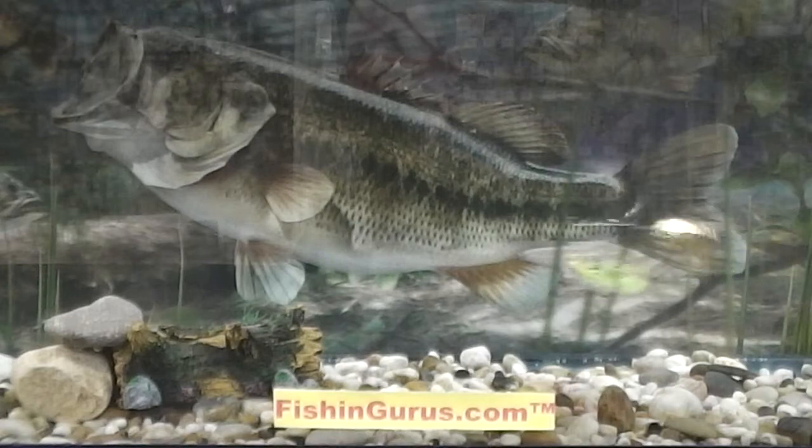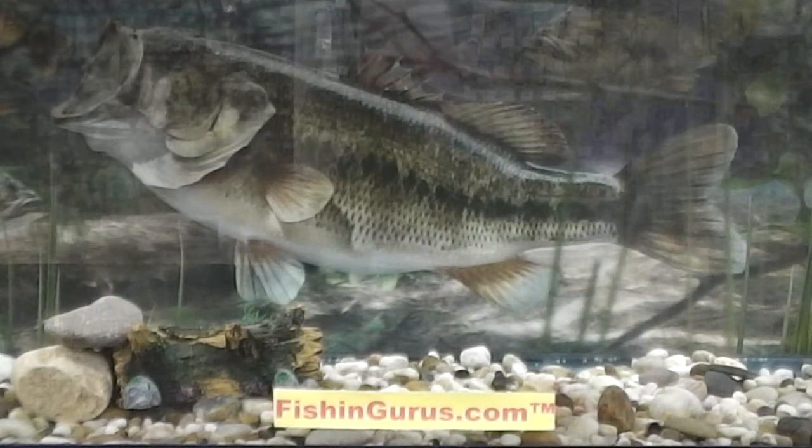With its Colorado willow blade configuration, the FS Spinner Bait offers the right amount of vibration and flash that's been proven to catch fish.